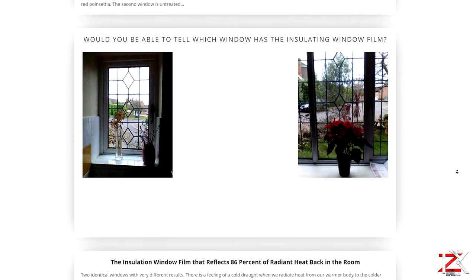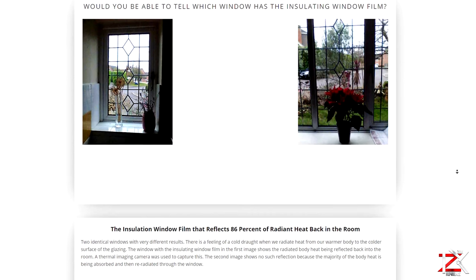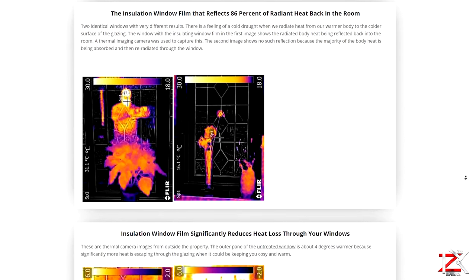Quite surprisingly on these two windows, it's hard to tell which one has the window film installed. Fact sheets and tests that were carried out are all on there for you to gain more information about this product.